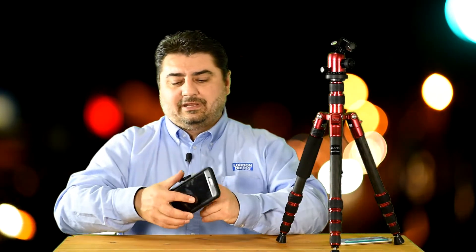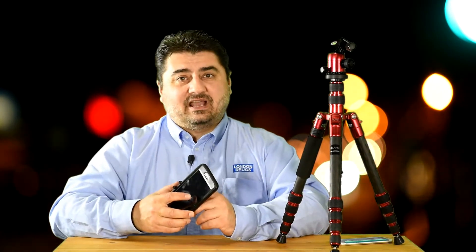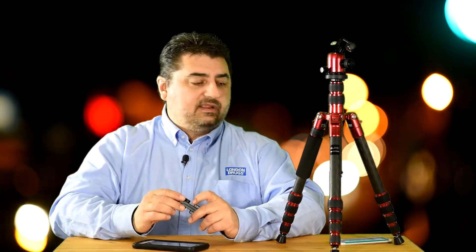However, when I got my new larger phone, it didn't fit. I was stuck, so I didn't use it anymore.